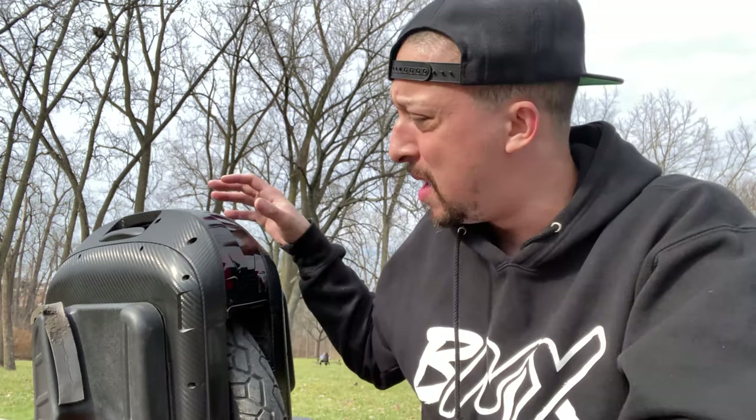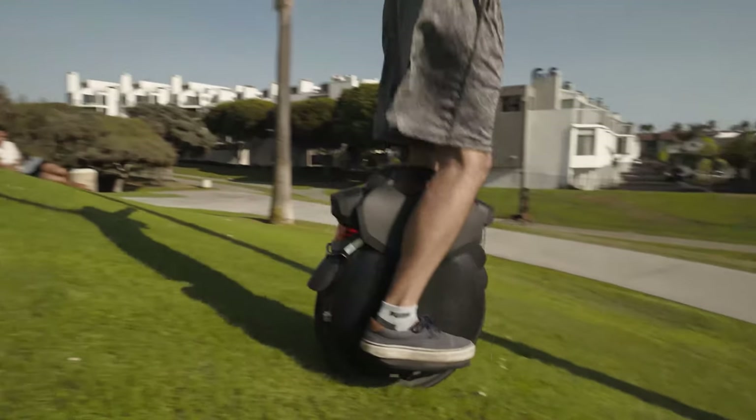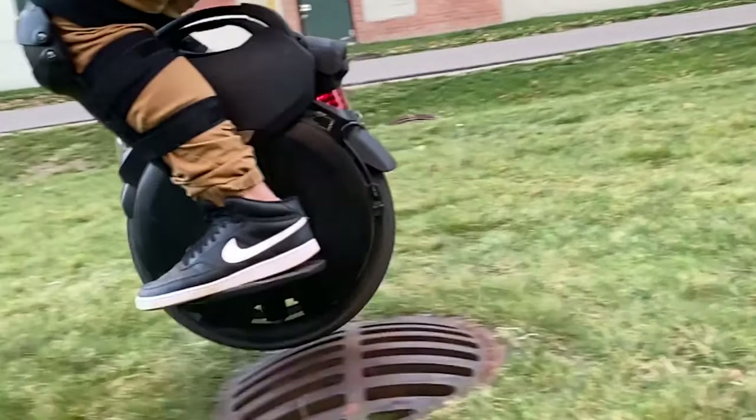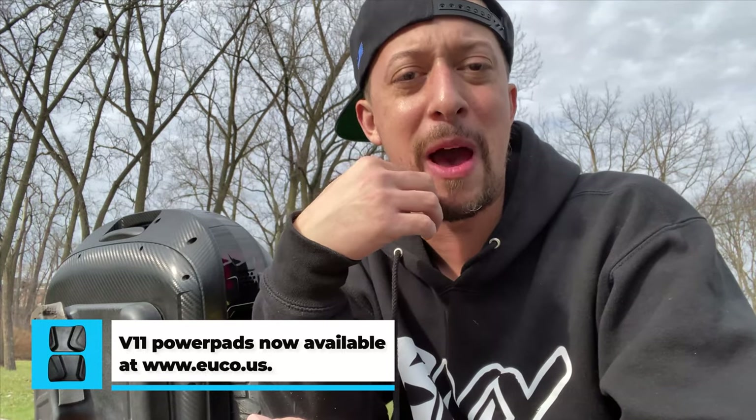Don't get discouraged until you find your setup — none of these are really plug-and-play right out of the box. The EX is probably the most user-friendly out of the box, being a much bigger unit. With all of these, make sure to get some type of padding — power pads that can grip while you're riding up and down curbs or doing casual street riding. The thing we didn't like most about the V11 is there was really nothing to hold on to going over bumps, curbs, or potholes — your feet would kind of lift from the pedals.